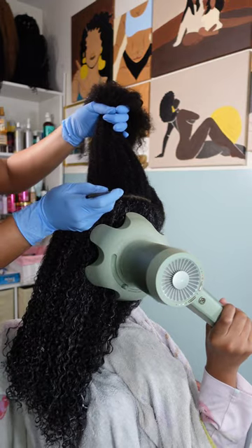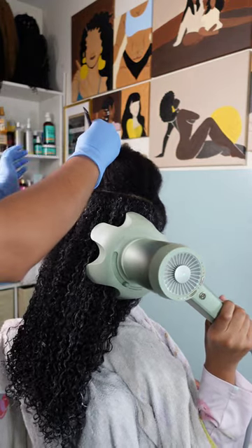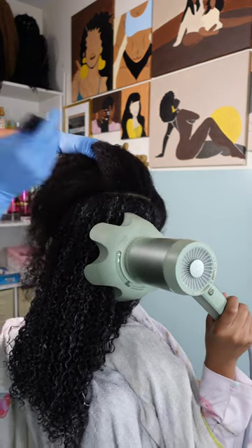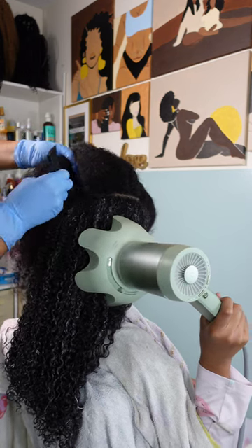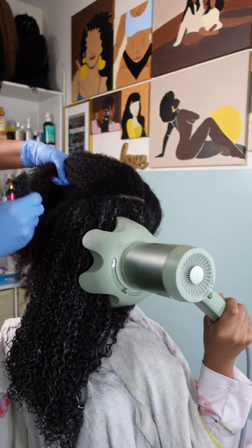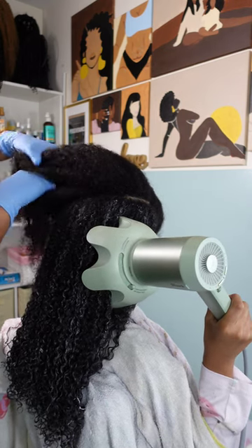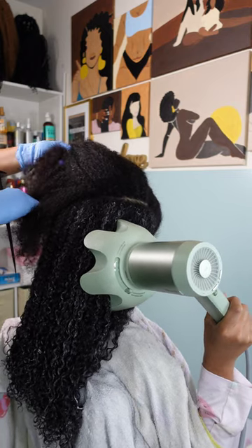As I'm working on another section of her hair, I have Kalia hold the diffuser on a very cool, low heat setting so we can start getting those roots to dry just a little bit. Drying her roots first means she's definitely going to experience bigger hair at the roots, more volume, and more definition at the tips.